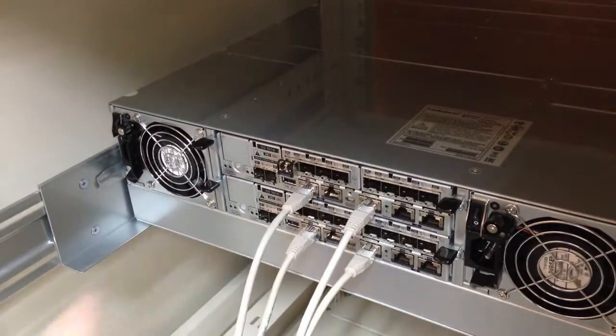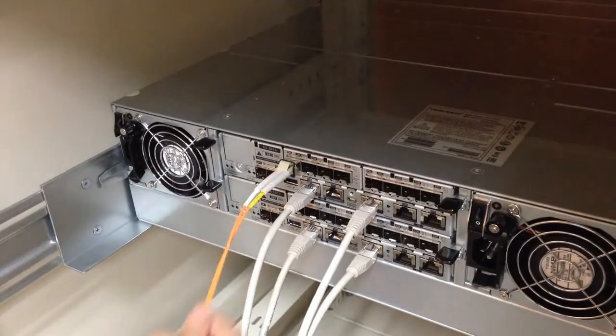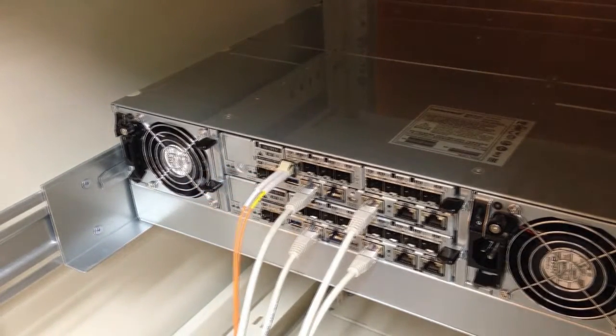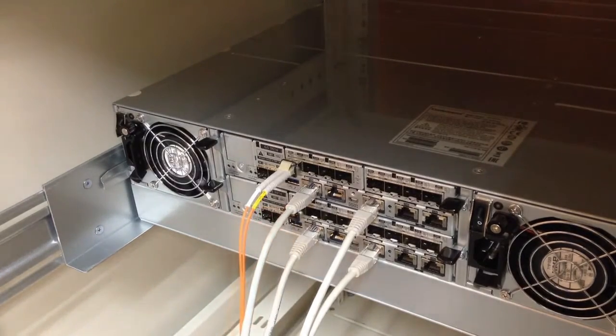For this demonstration, we have chosen the fiber channel host board. Insert the SFP of fiber channel, then insert the fiber channel cables. For redundancy purposes, connect the corresponding ports for controller B as well.